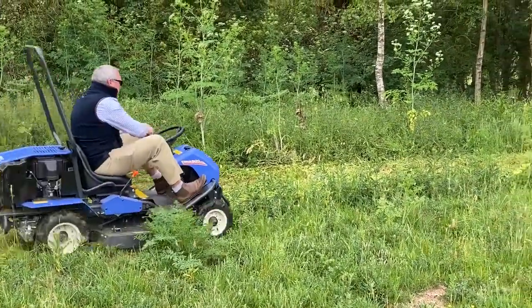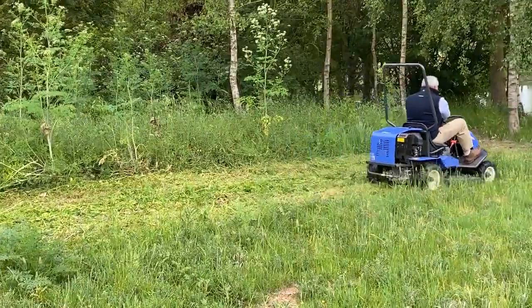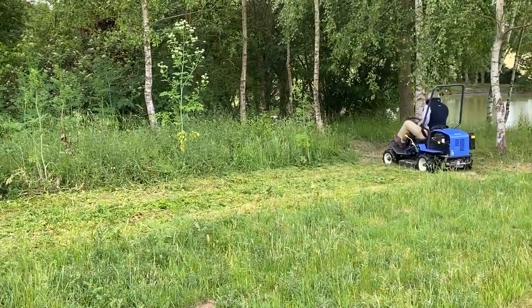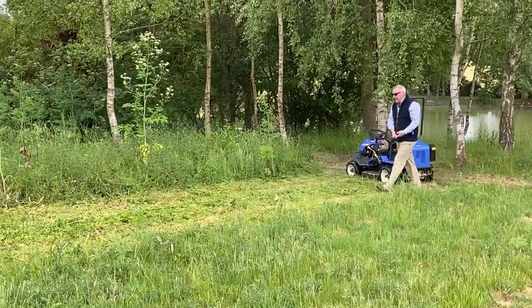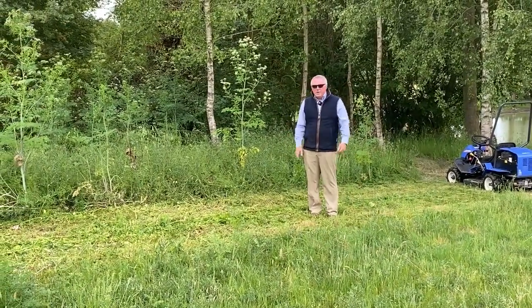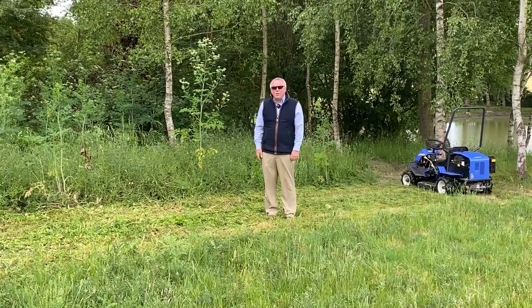Just making this final pass and then we'll have a look at what we've left behind. I'll park it up, put the handbrake on and turn it off. You can see we've just demolished that area in about a minute, made three or four passes and completely knocked it down.